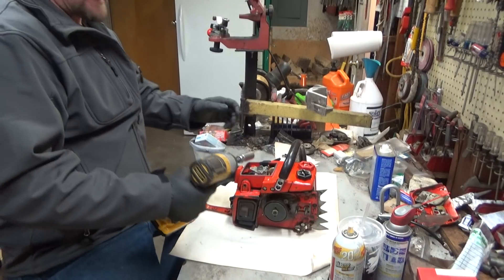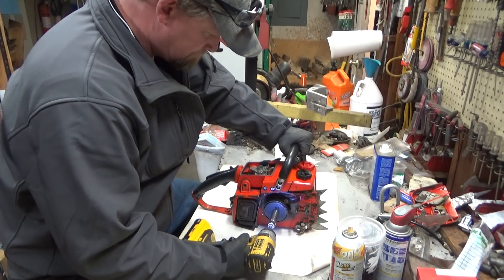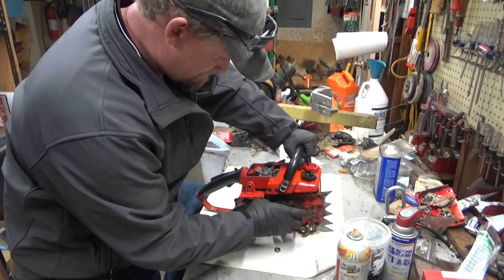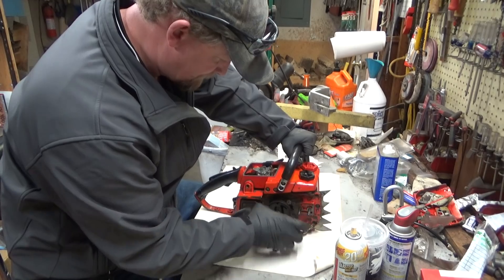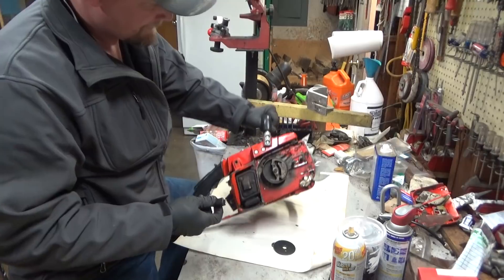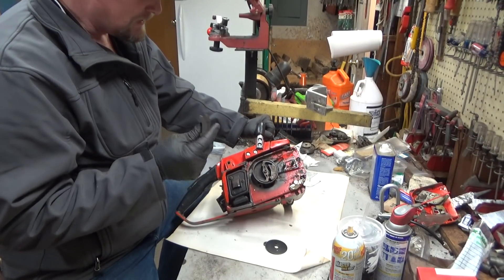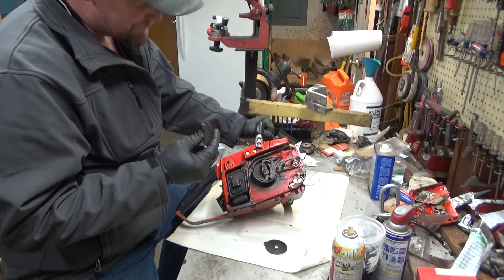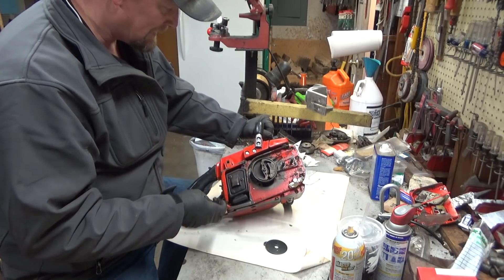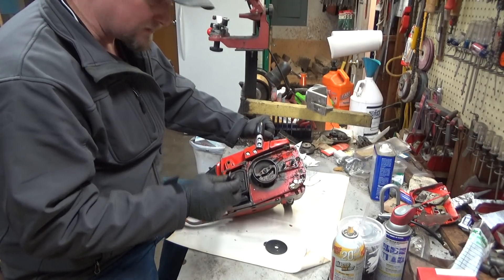That was something I didn't have on my list to replace. Yep, there it is. Pretty famous for breaking if they were abused. Usually they don't break from just normal use. Somebody who's tried to take one off with a screwdriver has found out how easy it is to break one.